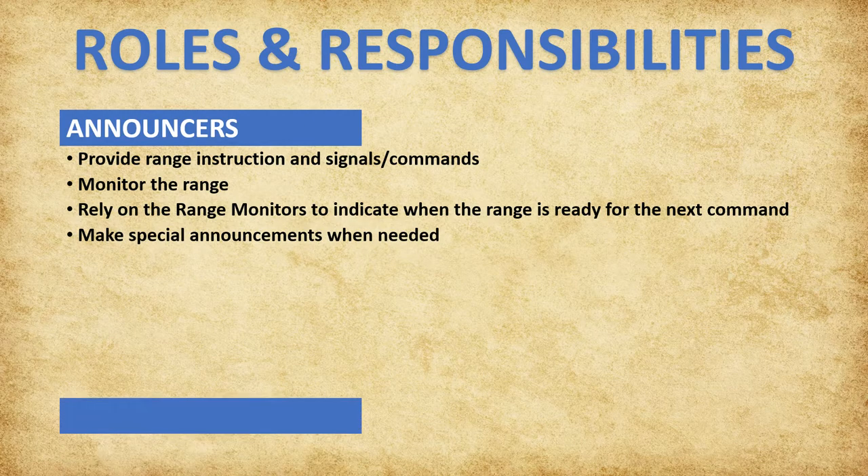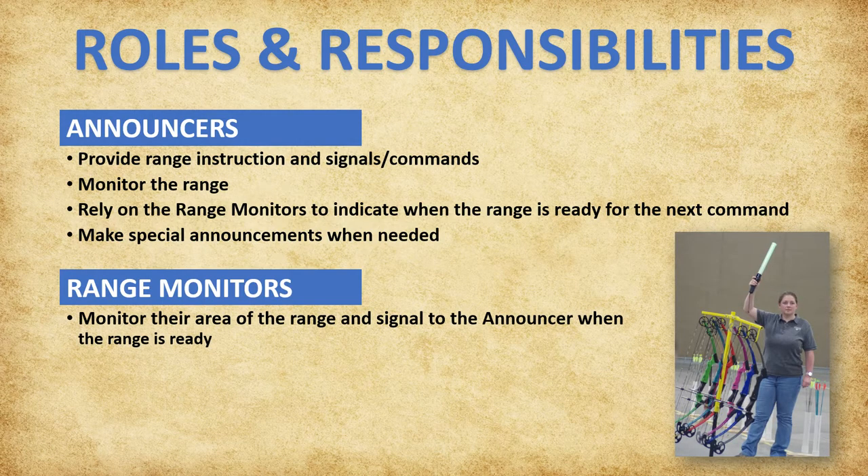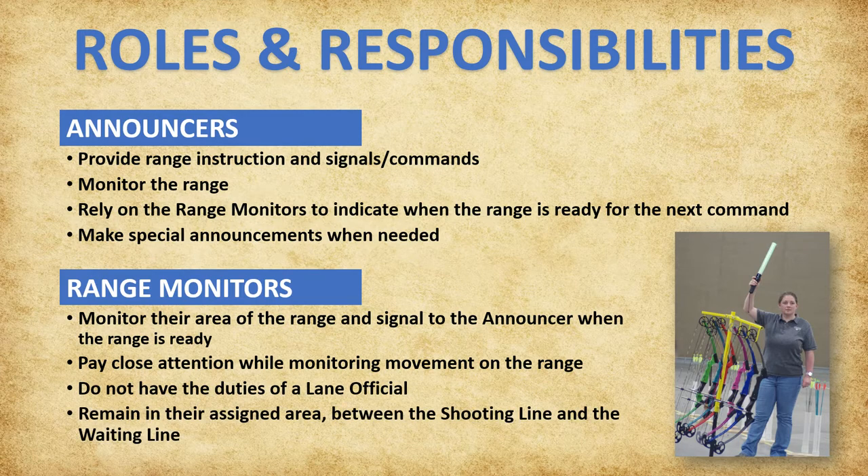Range monitors are responsible for monitoring their area of the range and signaling to the announcer when the range is ready for the next command. At national events, range monitors use green or red lights for signals. They should not be distracted and should be monitoring movement on the range. Range monitors do not have the duties of a lane official and must remain in their assigned area between the shooting line and the waiting line, where they are most visible to the announcers.